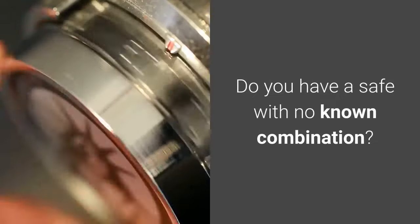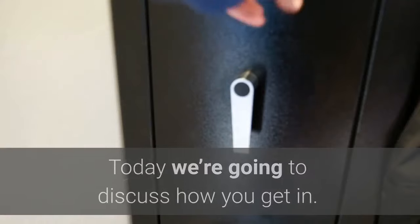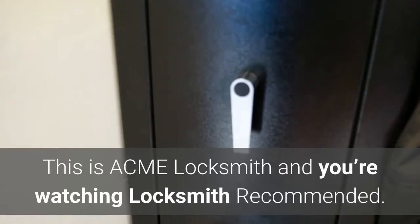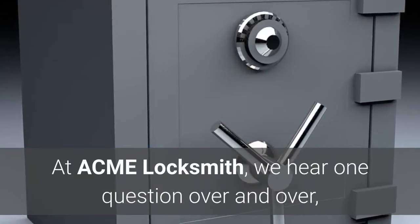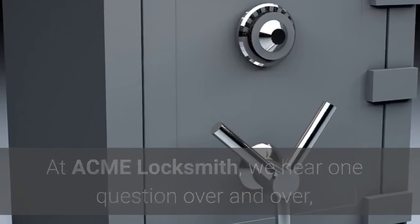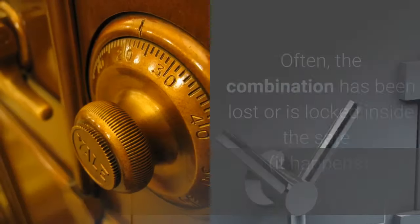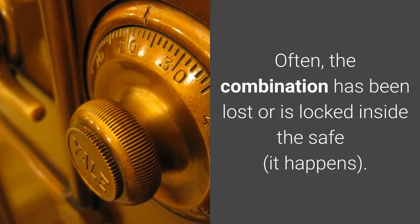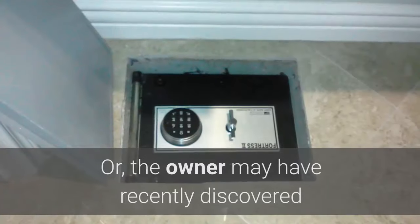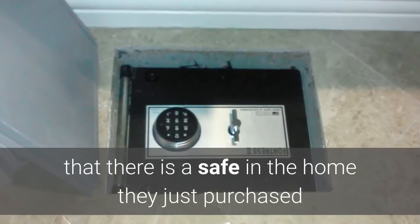Do you have a safe with no known combination? Today we're going to discuss how you get in. This is Acme Locksmith and you're watching Locksmith Recommended. At Acme Locksmith we hear one question over and over: I don't have my safe combination — how do I get in? Often the combination has been lost, or is locked inside the safe. It happens, or the owner may have recently discovered there is a safe in a home they just purchased.